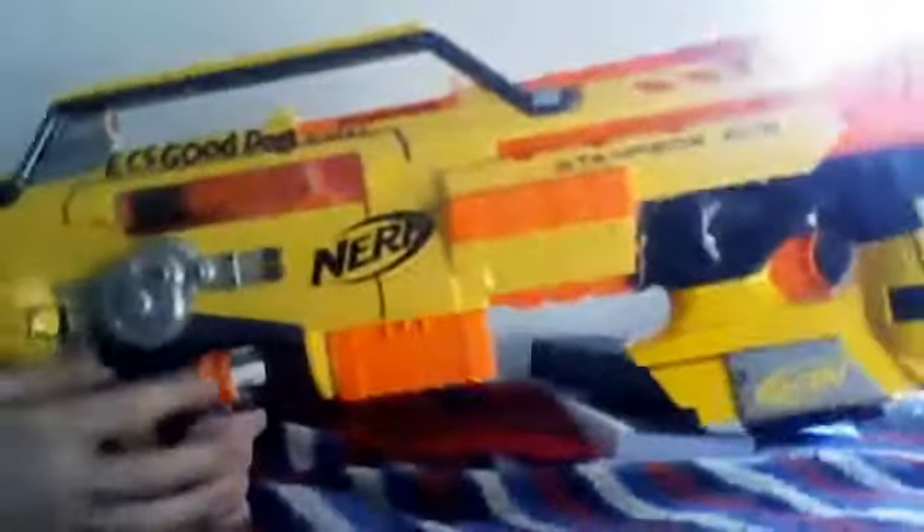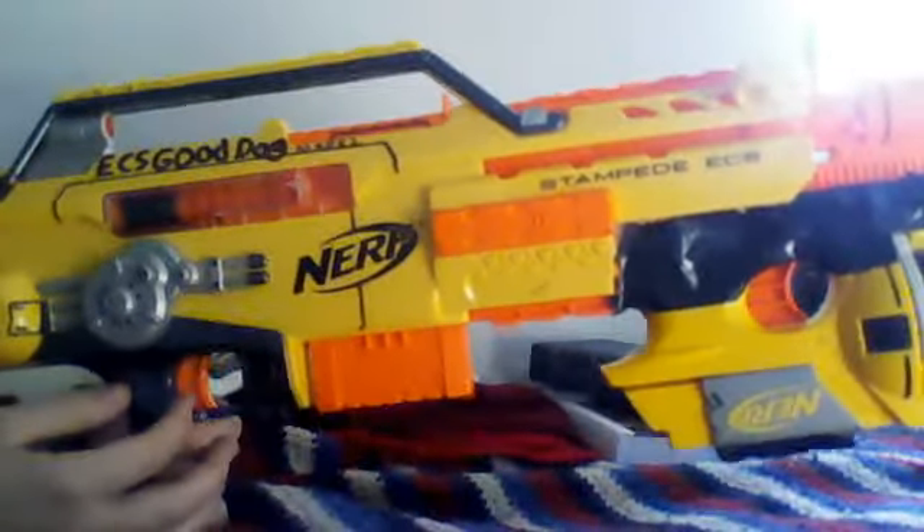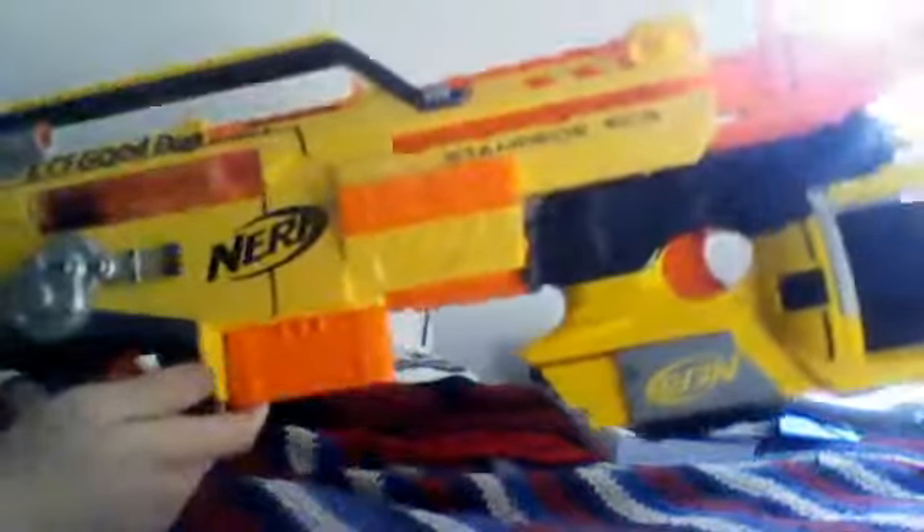Hey YouTube, it's Shatterguard here, and a better way to cut off the new year with a really cool integration was a Stampede. This is my GoodDog 2.0, or GoodDog Mark II, as I've inscribed on it.